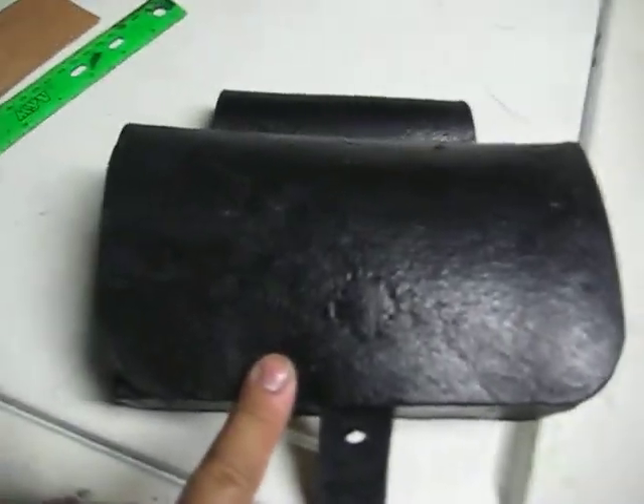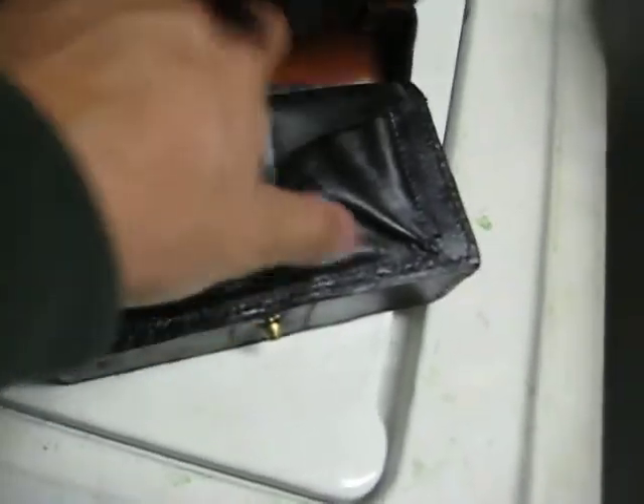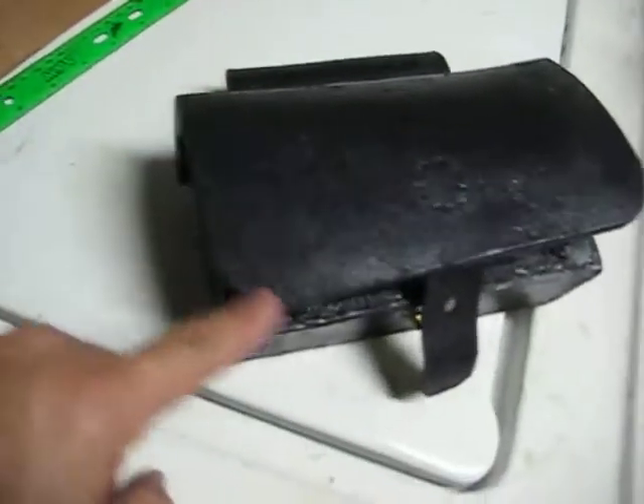I've seen one of these on a Civil War sutler site for like $240, which is insane. Anyway, they're easy to make. Other than the pouch inside where I sewed here, it's otherwise all hand-stitched. And yeah, it takes a while, but it's actually quite easy.